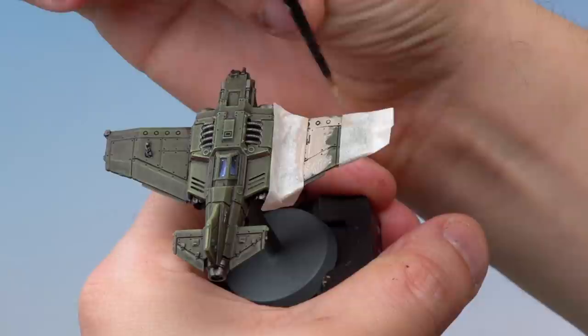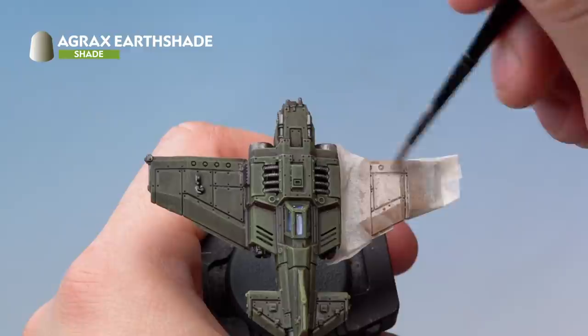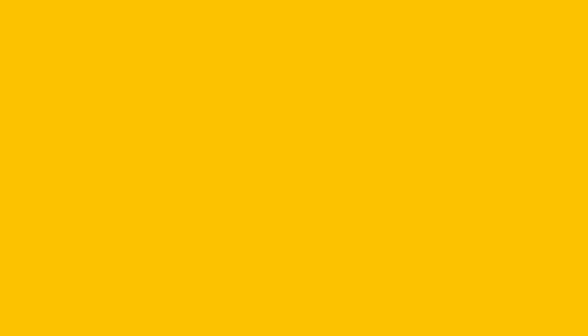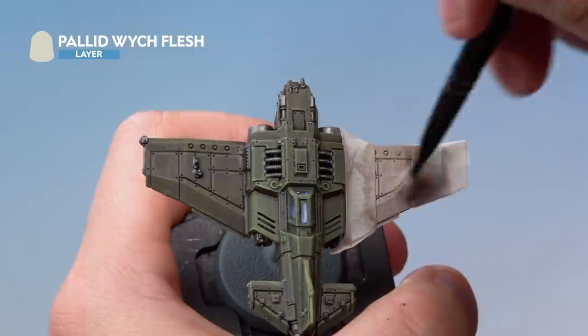Next, apply Agrax Earthshade thinned with a touch of water over the Rakarth Flesh. Again, move away from the masking tape and keep the paint moving on this flat area to avoid pooling. Over the top of the wash, softly dry brush Pallid Wych Flesh in circular motions all over the wing panel — a very light dry brush just to pick out the raised edges.